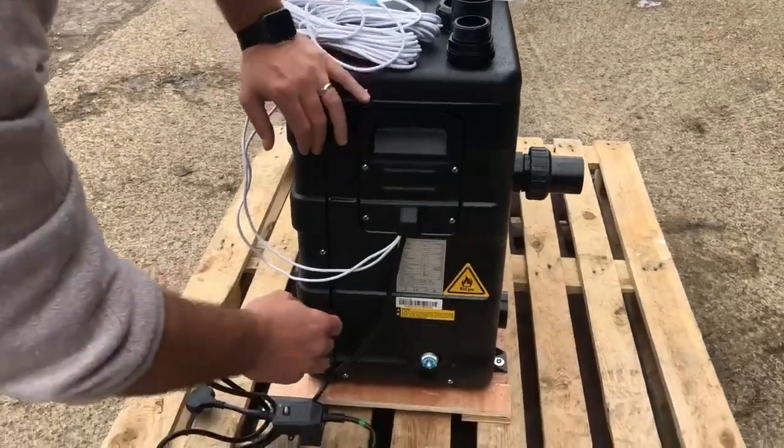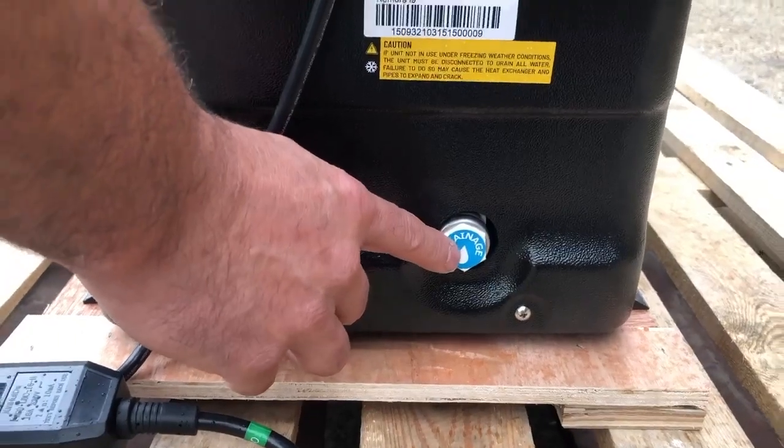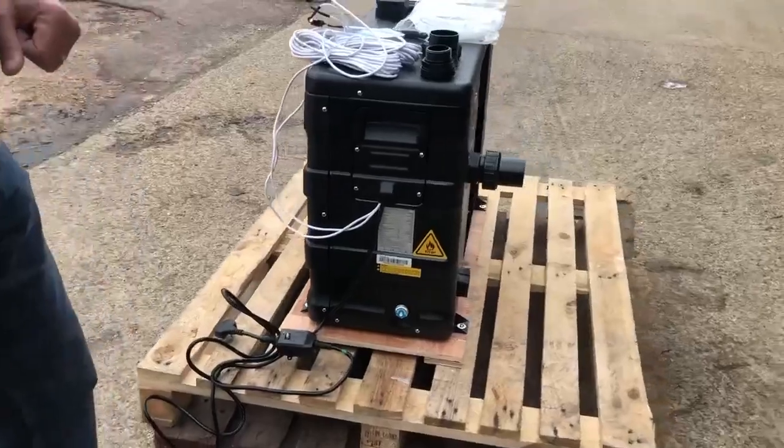We also have at the bottom here a drainage plug. This is for winterising and allowing all of the water to drain out of the heat exchanger.